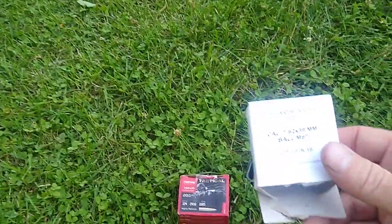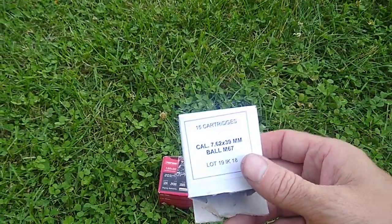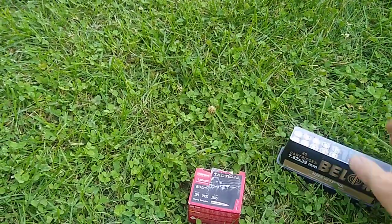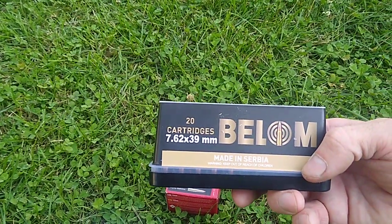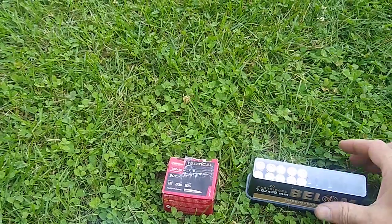I really hope this M67 is good, because it was less than 50 cents shipped. It's reloadable. And then this Bellum, made in Serbia — it's okay. We're going to find out.